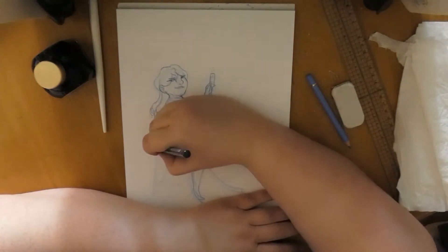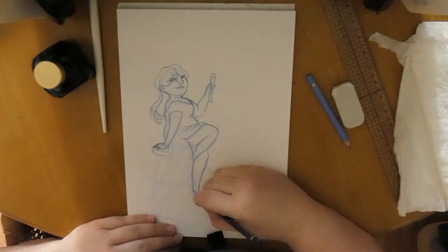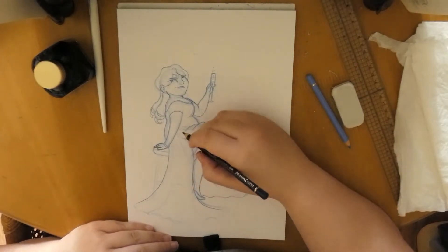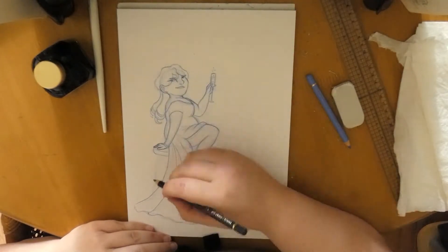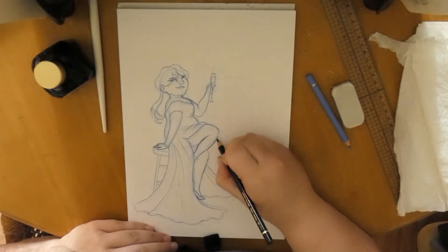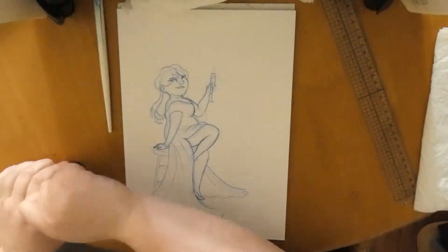Here I'm darkening the good lines with my darker blue pencil. In this phase you can be very precise and you have to be. If not, things could get messy and confuse you because of all the lines. Since this is still the pencil phase, you have a bit of leeway with the eraser.